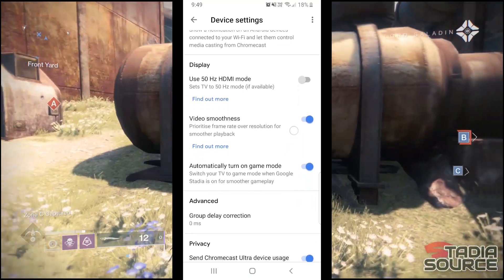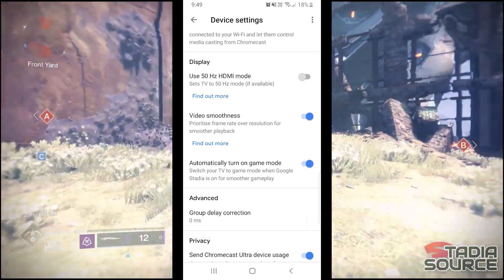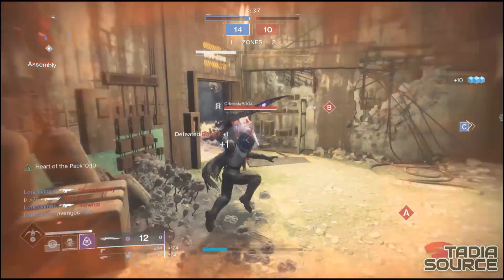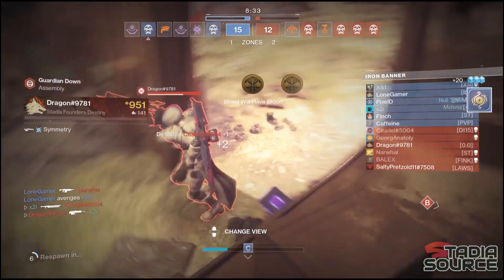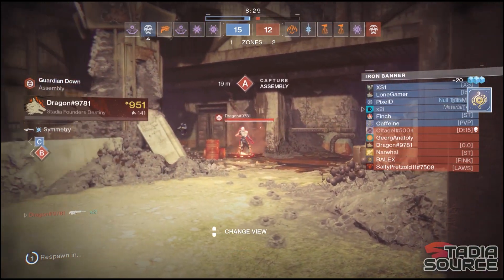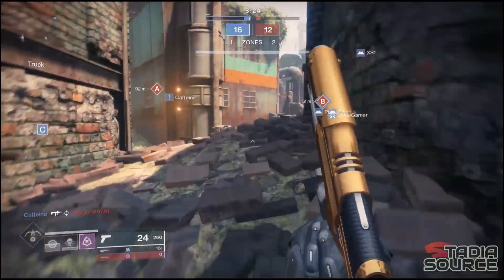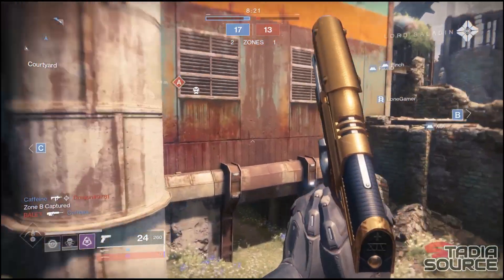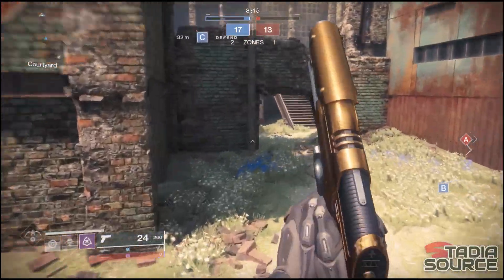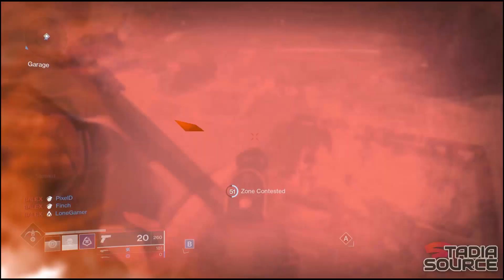Further down you'll notice the option to automatically turn game mode on. This is dependent on what type of TV you own — if your TV allows it, the Chromecast will automatically turn on game mode; however, if it doesn't, you may need to check the settings on your TV to make sure game mode is enabled. What game mode does is reduce some of the latency between your TV and the Chromecast, meaning the delay between your controller inputs and what you see on screen will be much quicker. As with the other options, game mode is optional and you'll need to test it to see which gives you the best result.